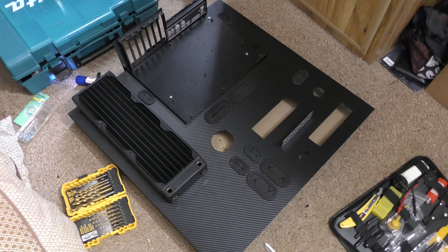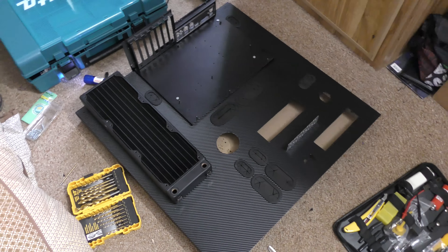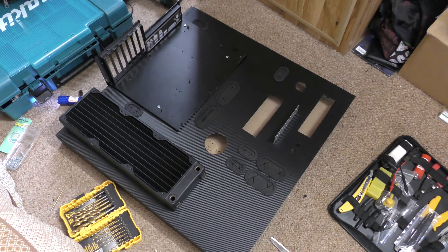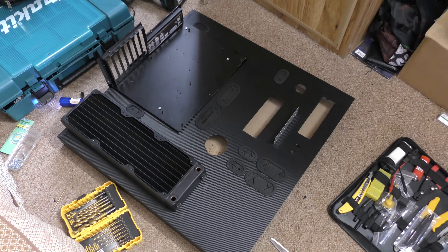G'day guys, I thought I'd just show you some progress of one of our PAX builds that we are building. We literally have to put this thing together within two days.